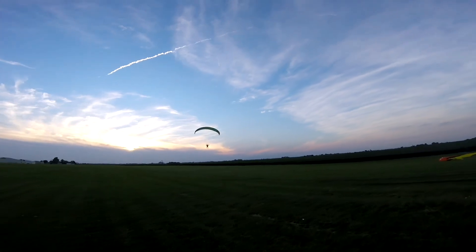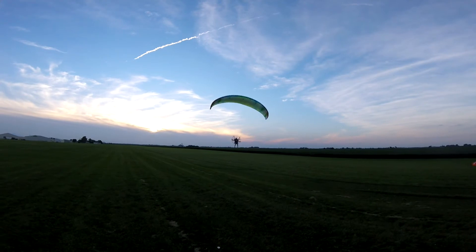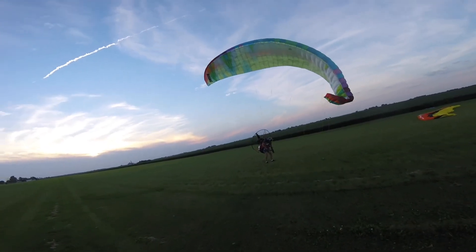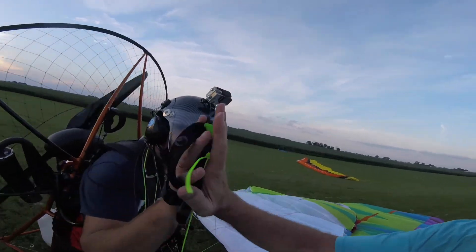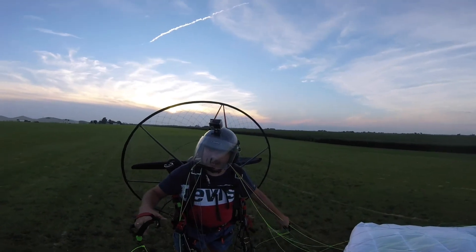Yep. All right, get ready. Ready — a little flare now. A little flare. More flare. Kill the engine. Push the button. You were so close, man. Woo! Almost — a little bit more. You need to be more aggressive on the flare.